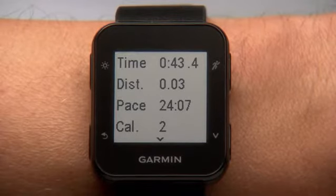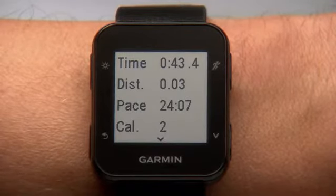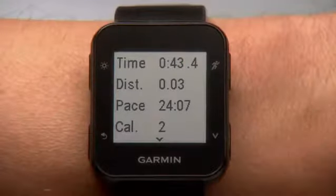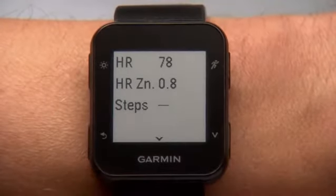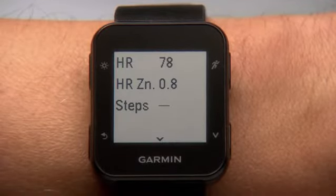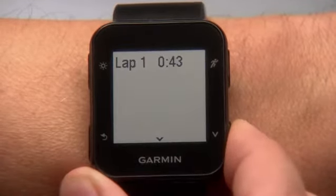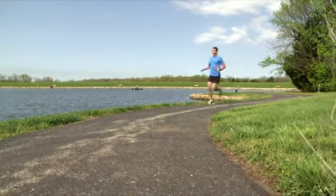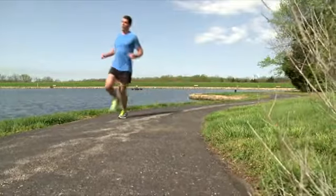Then you'll see a summary of your run, which includes total time, mileage, average pace, and calories burned. Scroll down to view more stats. If you hit any personal records on a run, like your fastest mile or longest run to date, Forerunner 35 shows those too.